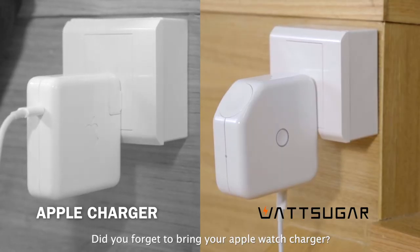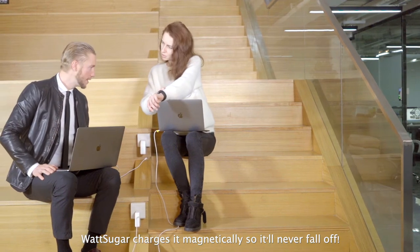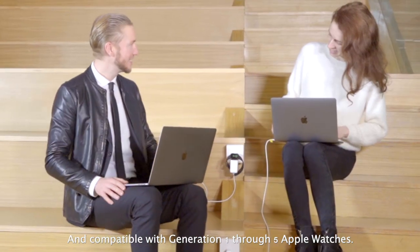Did you forget to bring your Apple Watch charger? Don't worry about it — WattSugar charges it magnetically so it'll never fall off, and it's compatible with generation 1 through 5 Apple Watches.